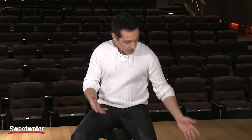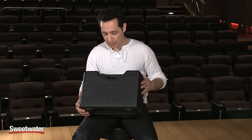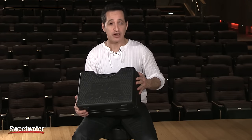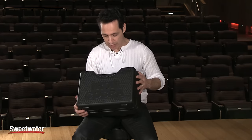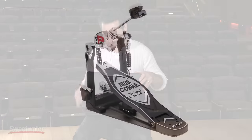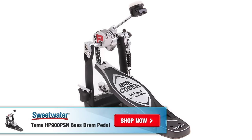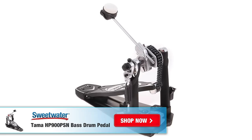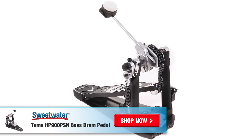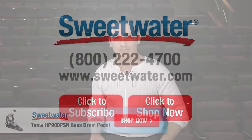In closing, you also get this really sturdy pedal case — it's hard plastic that'll keep your pedal safe even if you drop it off the back of a truck. It says Iron Cobra right on it. It's a great place to keep your pedal when you're not using it. If you're looking for a really smooth, great-playing pedal that will last a lifetime with all great high-end features, the Tama Iron Cobra HP 900 PSN Power Glide could definitely be a great option. For more information about this Tama kick drum pedal, contact your Sweetwater sales engineer.